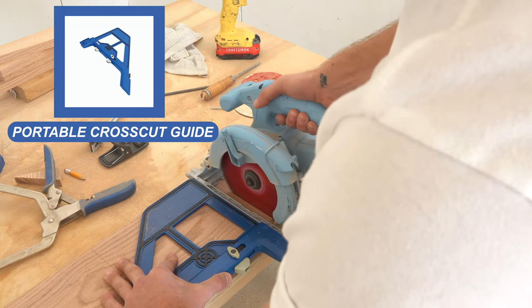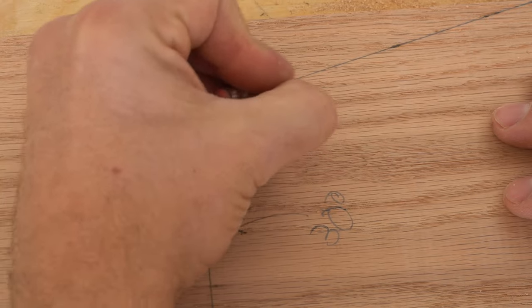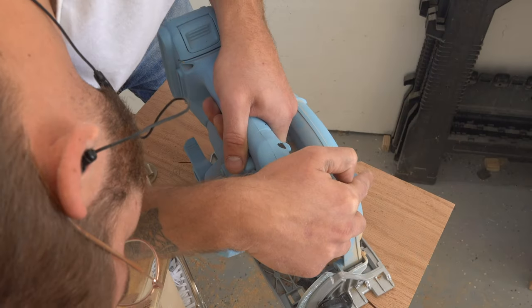I used my portable crosscut to create a blank that I'll be using to make the pieces for my base hub. This is where all the legs will connect, and it also has a couple of crucial angles: the 30-degree angle where the legs meet and the 15-degree taper at the top.